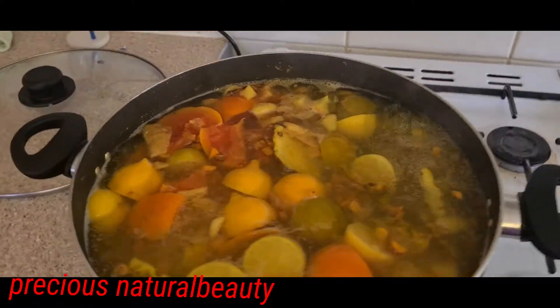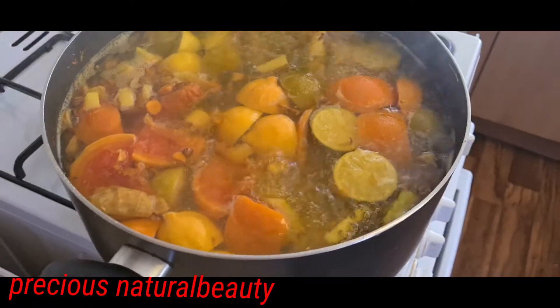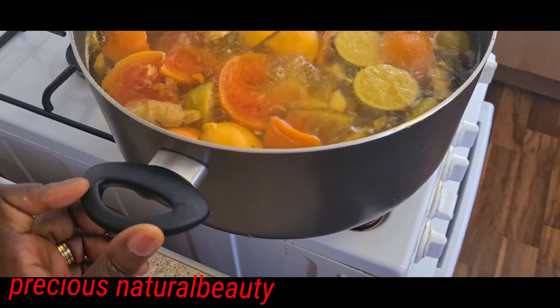As you can see, it's boiling right now. It's really, really beautiful. It's almost 30 minutes now.